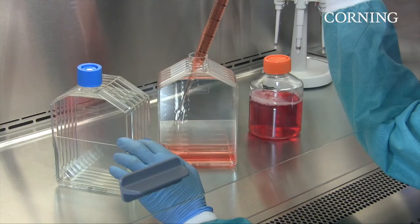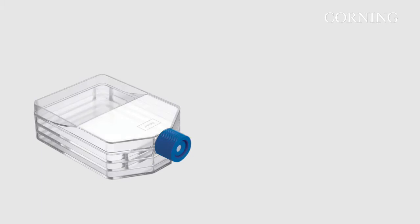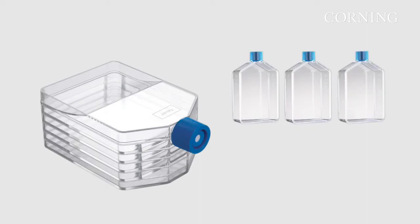Falcon Multiflasks from Corning let you culture up to five times more cells than a single-layer flask in approximately half the time. A three-layer Falcon Multiflask has the same surface area as three single-layer T175 flasks. The five-layer Falcon Multiflask has the same surface area as five T175 flasks.